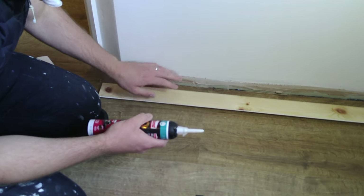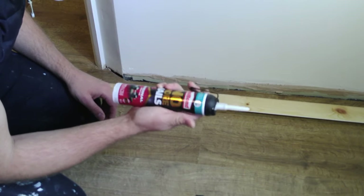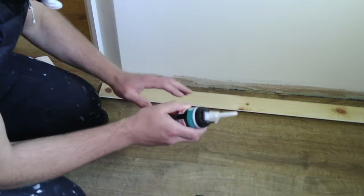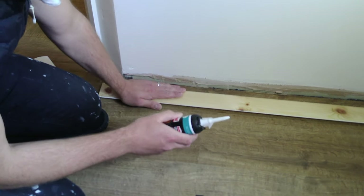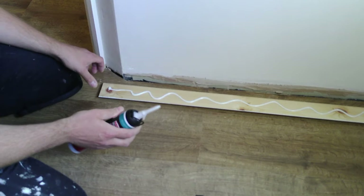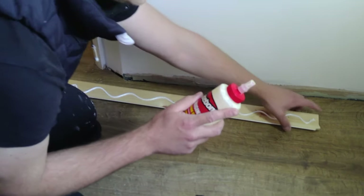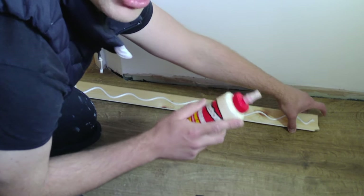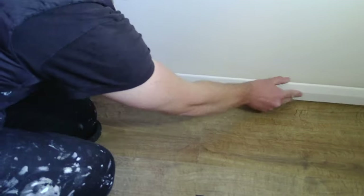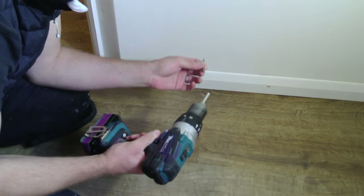To stick my skirting board to the plasterboard wall, I'm going to use No More Nails. All you actually need is an expanding glue of some sort that says it's good for sticking skirting boards on. Make sure it's on and evenly spread. You also want to use a wood glue at the ends of your skirting board where it joins. Then you get your screws and fix it to the wall.